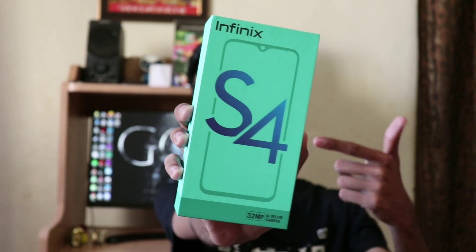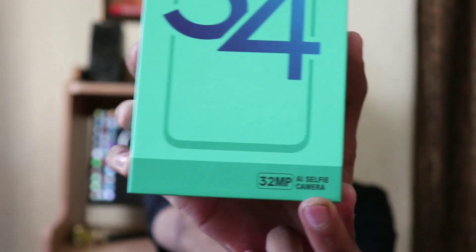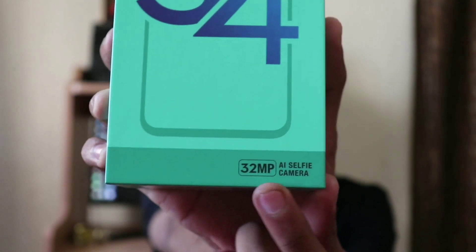Infinix Hot S4 — or Kali S4, whatever you want to call it — is quite a phone. If you have it, it is the honor of Dinchak Pooja. I'm saying that because this video is sponsored by Dinchak Pooja. The main highlight of this phone is what you can see here: a 32MP front-facing camera.